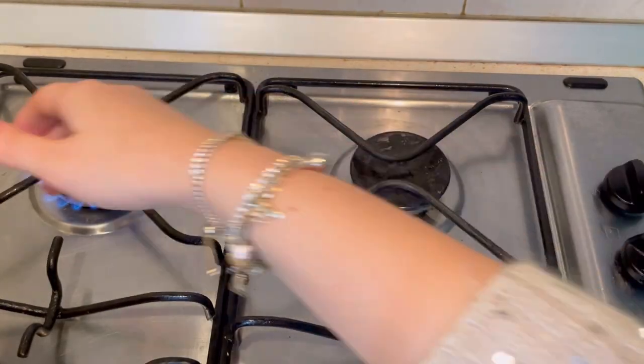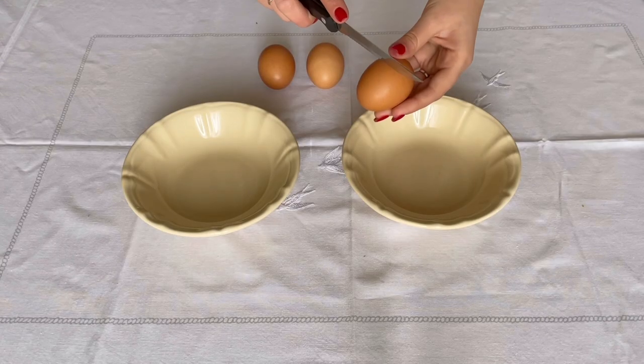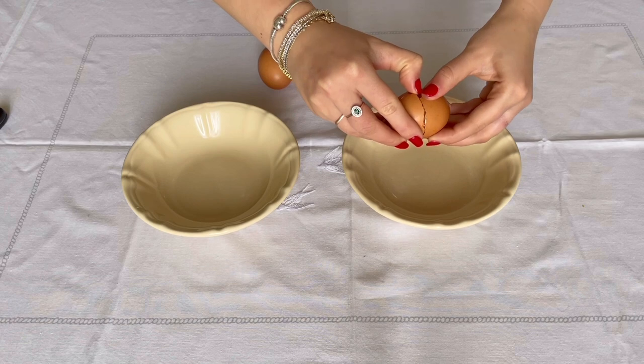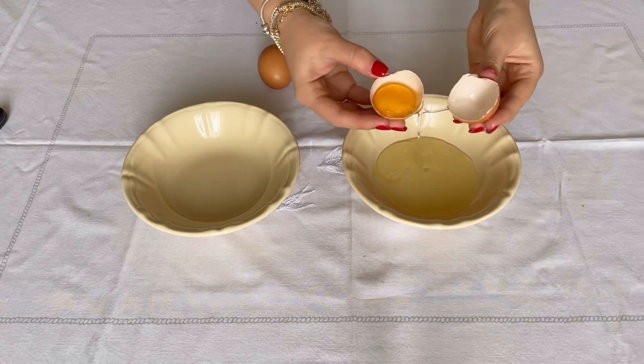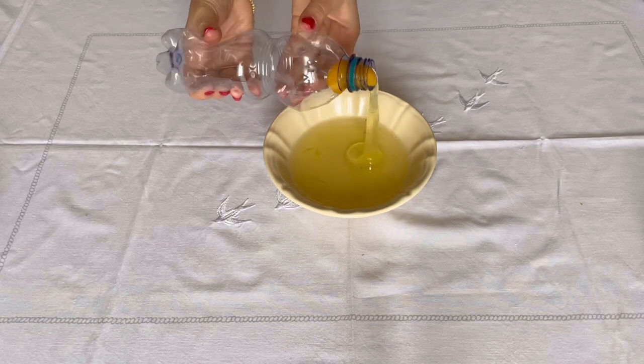Let's start by heating up water for pasta. Now, this is a tricky step. We are going to separate egg whites from yolks. If you find it difficult, you can always try the bottle method — just lightly squeeze the bottle to capture the yolk, like this.